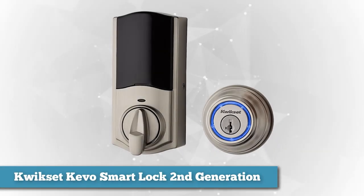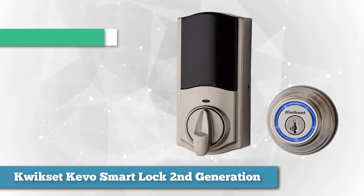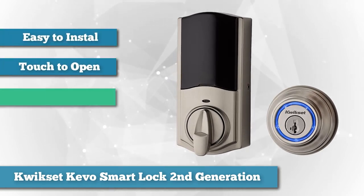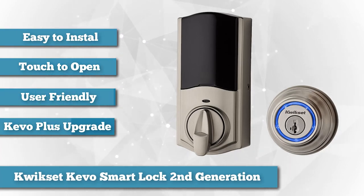The Kwikset Kivo Touch to Open is another great lock that was impressively easy to set up and use. A step-by-step guide in the app provides easy and clear directions on installation, which should take only about 10 minutes if you have a screwdriver handy.